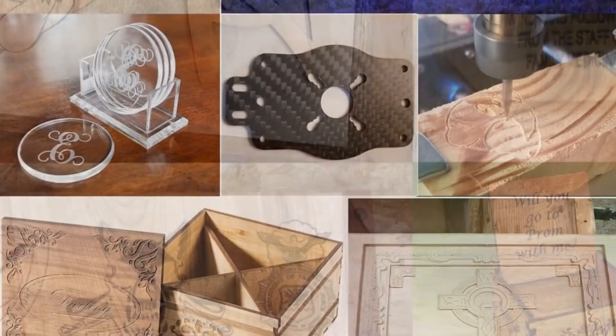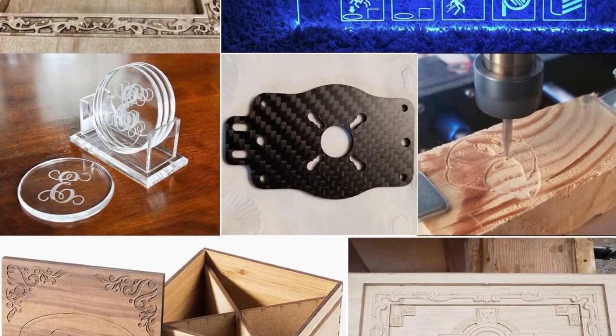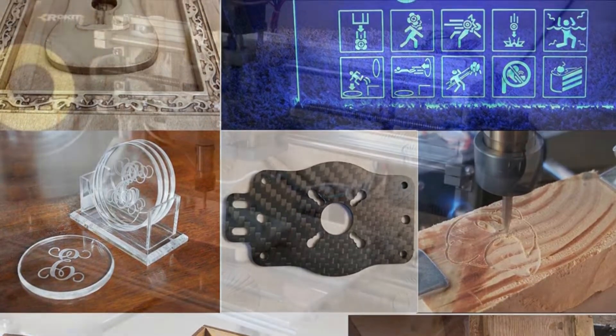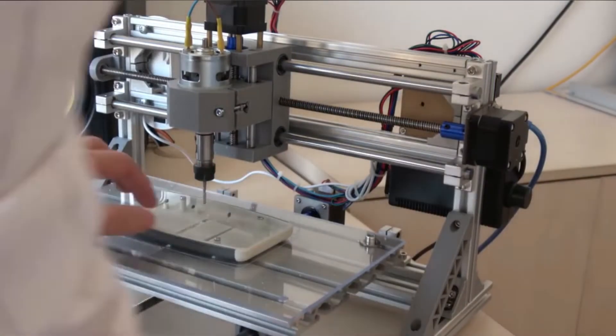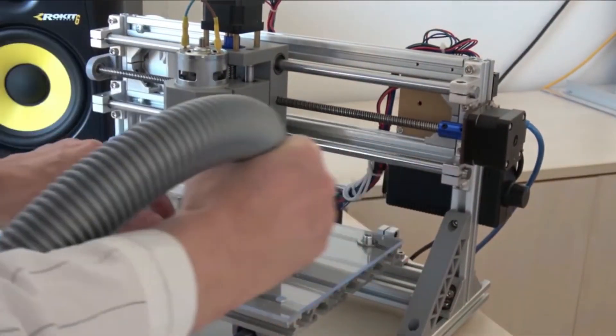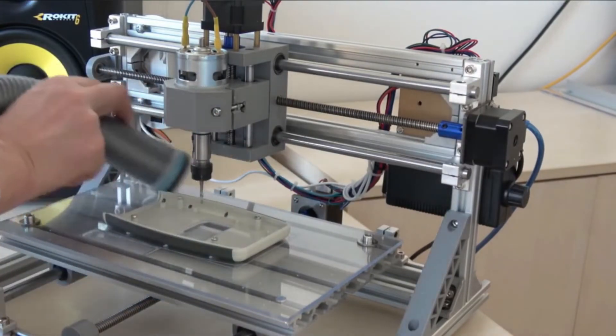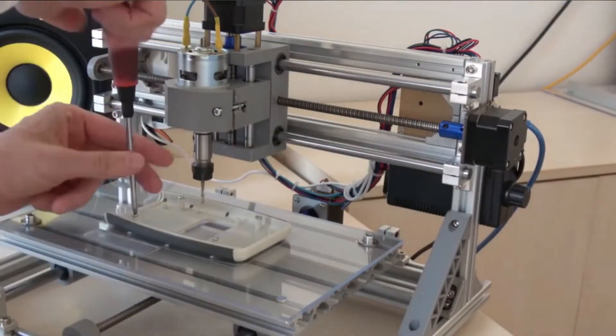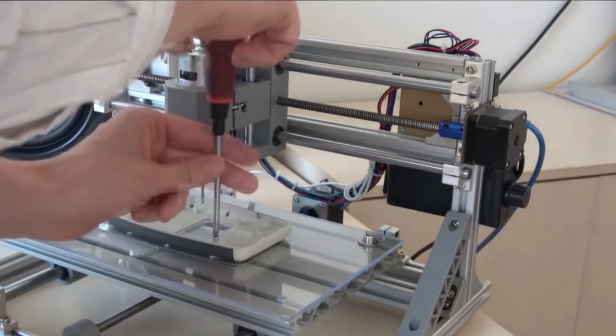Its main parts come pre-assembled, but you will have to assemble other parts. Luckily, coupling the other parts is easy. Pros: the parts are straightforward to couple, works on different materials, it has a large work area, and it's incredibly versatile, powerful, and efficient. Cons: difficult to cut and drill with the machine.